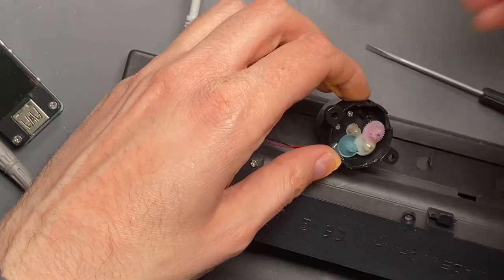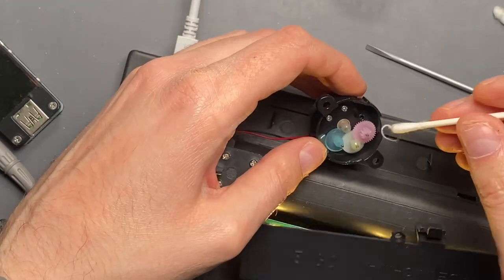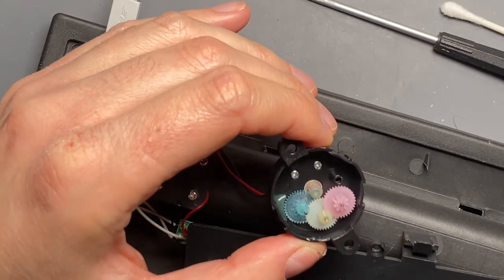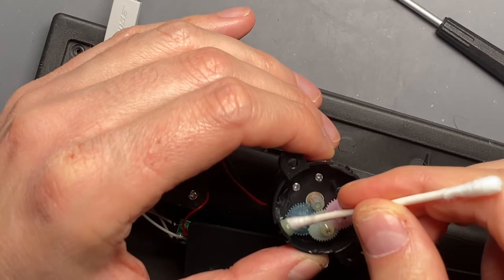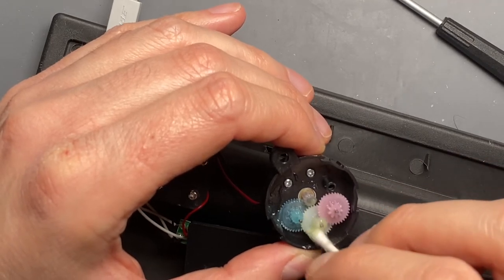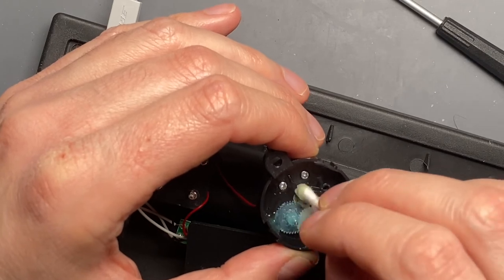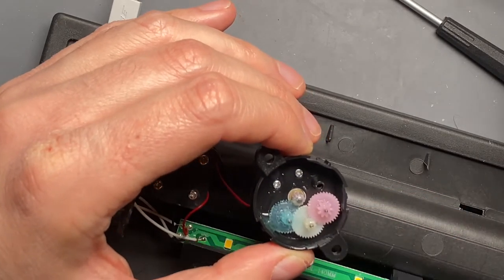Here's what I'm going to do. I'm going to take a q-tip that I pulled most of the cotton off of — I don't want it absorbing a bunch of this stuff. It may be better to do it while it's not running because I don't want to get the cotton caught in it. I'll just grab some of this grease over here that's on the bottom and push it across the gears, and push down the grease that's up on top on those gears. Let's see what happens now when I turn it back on.